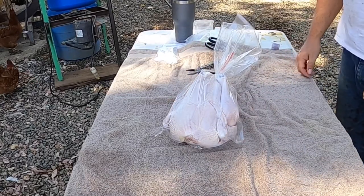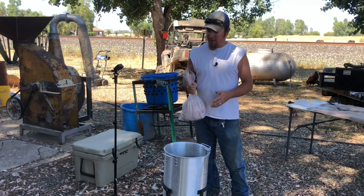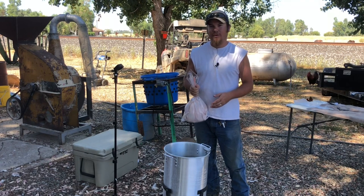Now that's ready to go in the water. The water in this pot is right at about 200 degrees and we're only supposed to dip these for about five seconds.